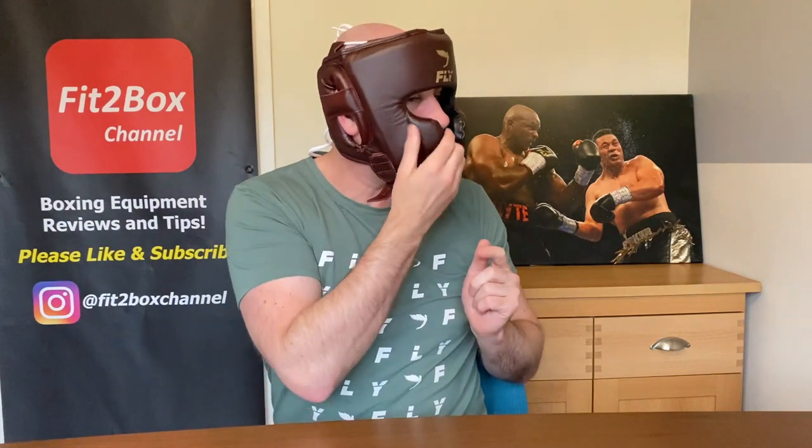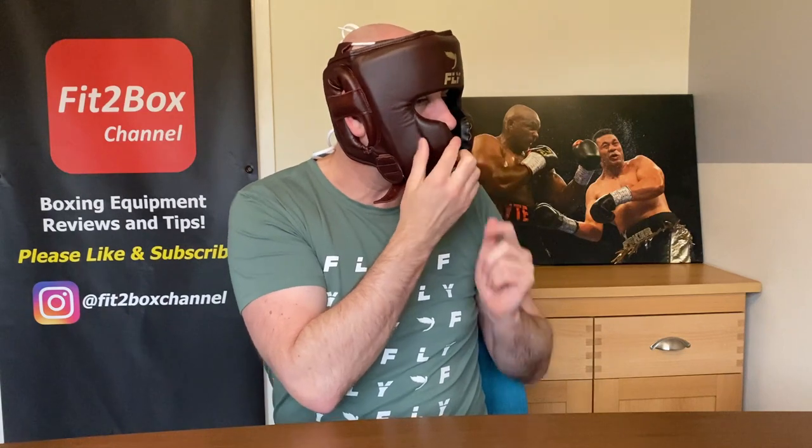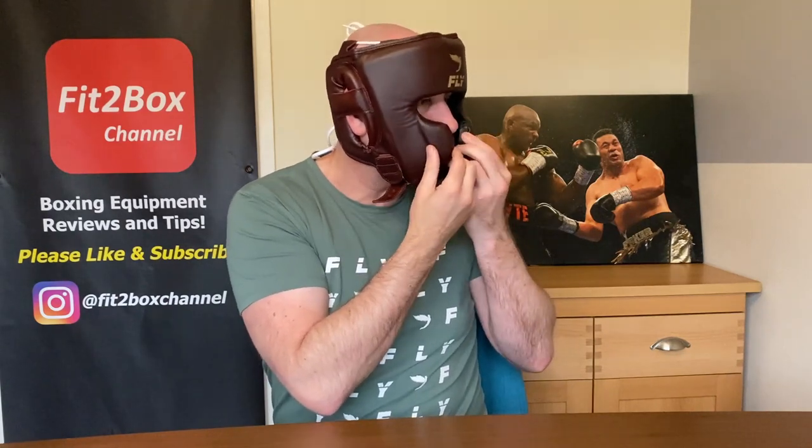It's a very protective headguard especially at the front. Blows coming straight in are really going to be caught by these pieces here, which is inspired by the Winning FG 2900 — those cheek bars at the front. On this one I think these actually jut out a little bit more, which does give you a little bit more protection as well.